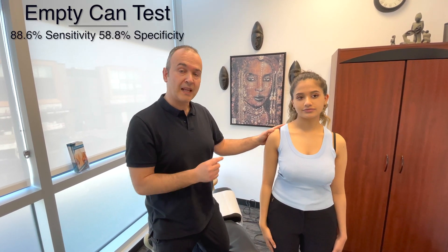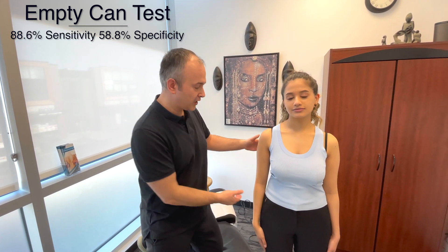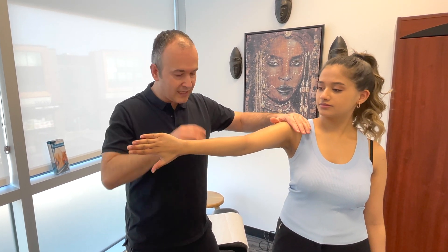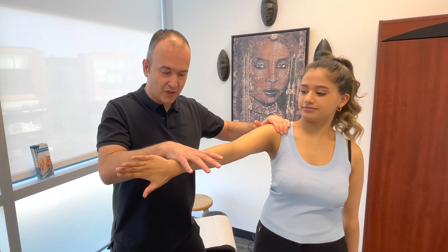The second test for the supraspinatus is the empty can. It's almost identical to the first test, except we change the position of the hand. Bring the arm up again, and this time pretend like you're emptying a can — thumb pointing down. Same idea: you're going to resist.